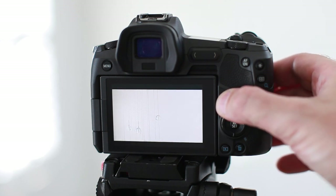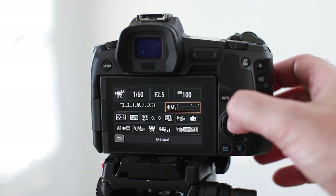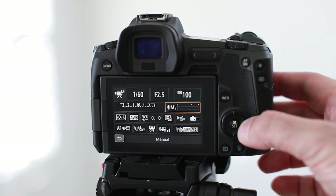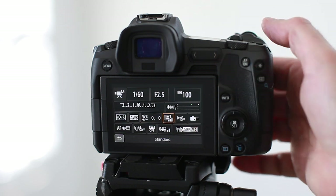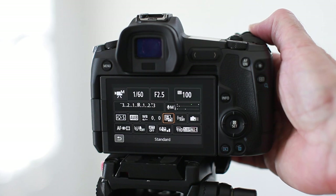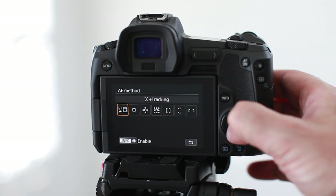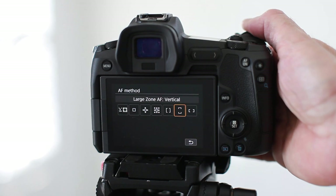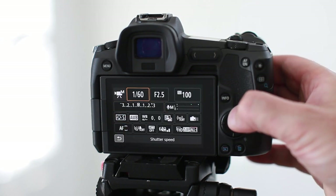Tap on the info button on the back of the camera to cycle through the different LCD modes. Keep tapping until you get to the mode shown on screen — this is an alternate way of accessing many of the features and settings from the previous section. In this mode the screen is black and you use the touchscreen to change the aperture, ISO, exposure compensation, and more. Tap the set button to activate, then use the left and right buttons around the back dial to go into each setting.